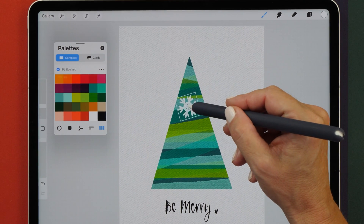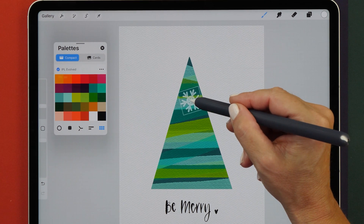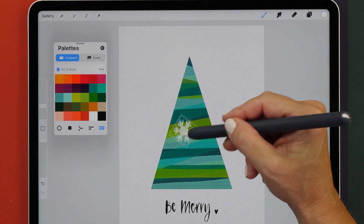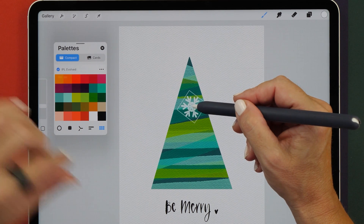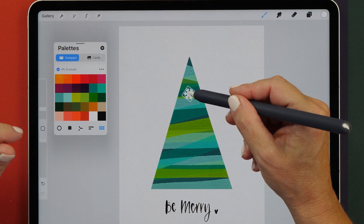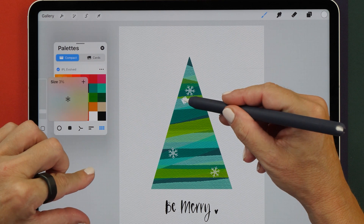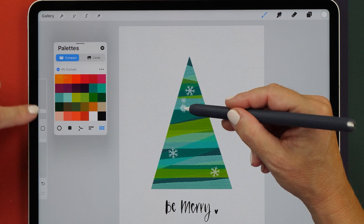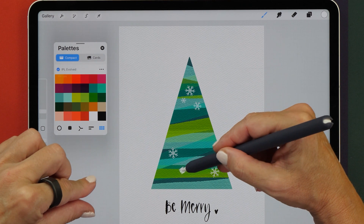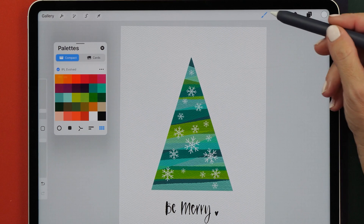Now I want to show you another application where the brush cursor preview comes in really handy — when using stamp brushes. For example, here I have a snowflake brush and I want to place some snowflakes on my tree. With the pinch zoom gesture I can dial in the size of my snowflake and then create the stamp. This is now so much faster — I don't have to go back to my slider, I can just pinch zoom and draw the snowflake while I'm painting. That's super nice.